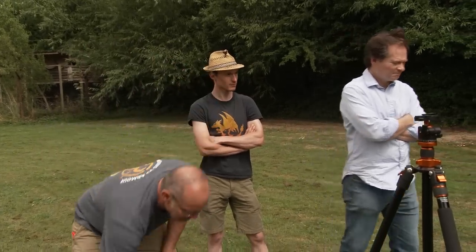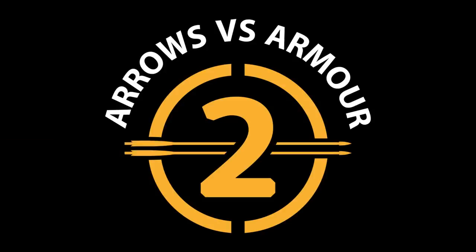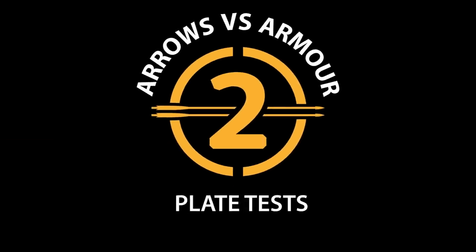I wasn't expecting that. Shall we go measure it? Hi, it's Todd from Todd's Workshop here and I'm back with Arrows Versus Armour 2 again.